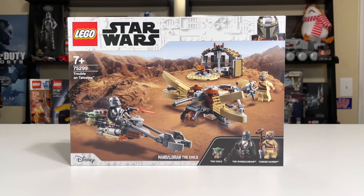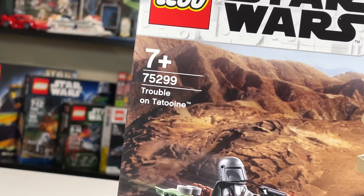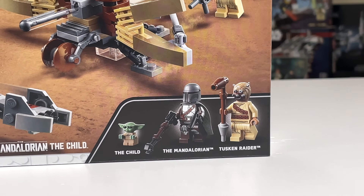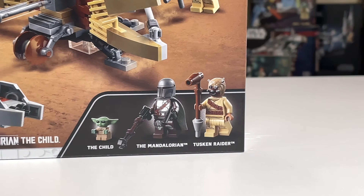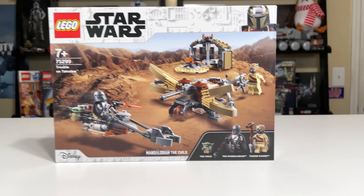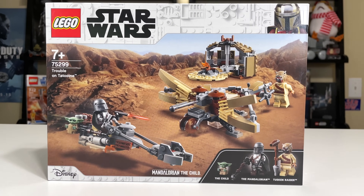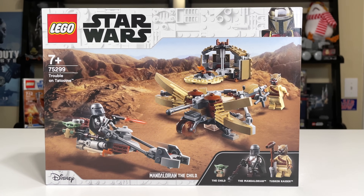Ryan here from M&R Productions, welcome to my review of the LEGO Star Wars 75299 Trouble on Tatooine set with 276 pieces and three minifigures. In the United States this retails for 30 bucks, and for that you're getting the Child and the Mandalorian with his Beskar armor — new for 2021 — and a Tusken Raider. Very coveted figures for 30 bucks; it's by far the cheapest way to obtain both, and very requested with the Mandalorian in Beskar armor.